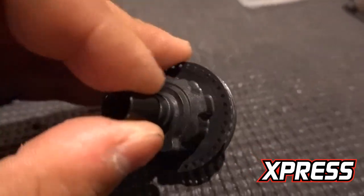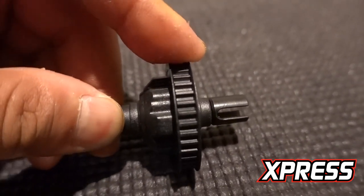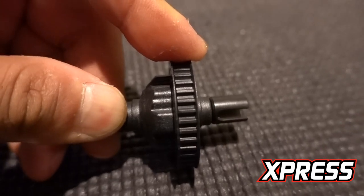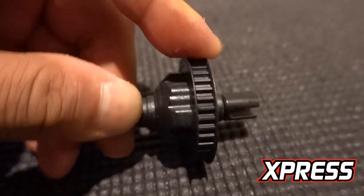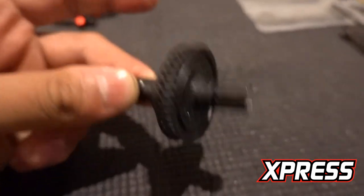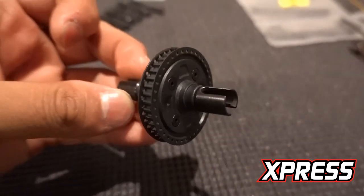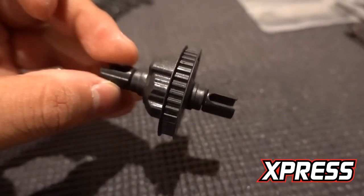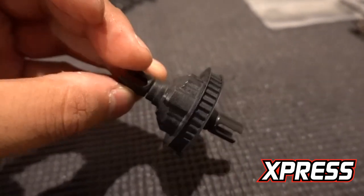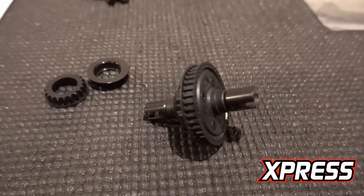The diff is done. You can barely spin it — it moves just a little bit. You can barely see it move because it's really, really tight. Once you break it in, it's going to be perfect. That's how I normally set up for front wheel drive. That part is done, so move on to the next part.